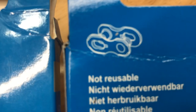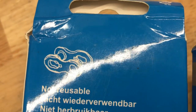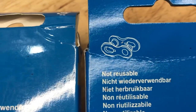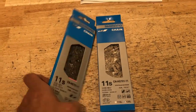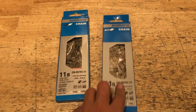The last number five dead giveaway: if you look at the picture of the quick link on the back side of the box, the real chain image is very clear, while the fake one has a kind of pixelated picture. So those are the five quick down-and-dirty ways you can check.